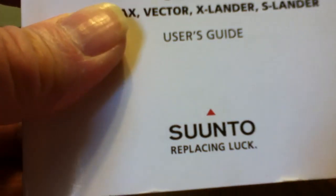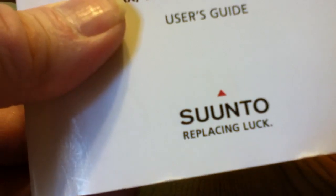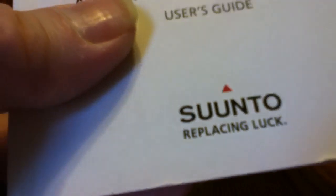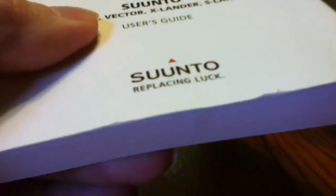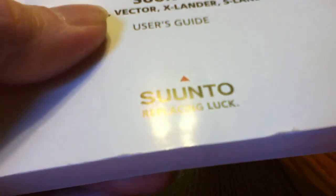The actual instruction manual is a big manual, but the reason it's so thick is because it's in several different languages. So don't be scared off by the huge manual — it's not all in English. The English version is about maybe 15 or 20 pages, so it's not that bad.